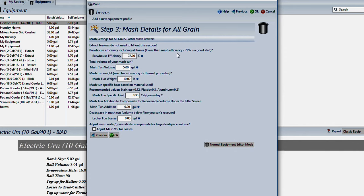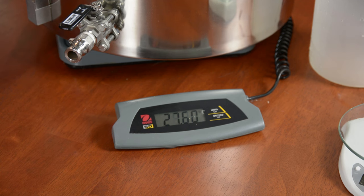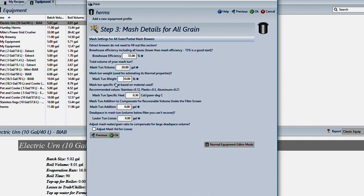Next you're looking at your brewhouse efficiency — 72% is a pretty good place to start. Mash tun volume: my mash tun is 20 gallons, so I'll put 20 gallons in there. Mash tun weight is used for estimating thermal properties, as I mentioned earlier. You actually do want to put your mash tun on a scale and weigh it — as you can see from the video, mine weighs 27.6 pounds. As far as the type of material, it is a stainless mash tun, so I'm going to put 0.12 in there per the recommendations on the screen.